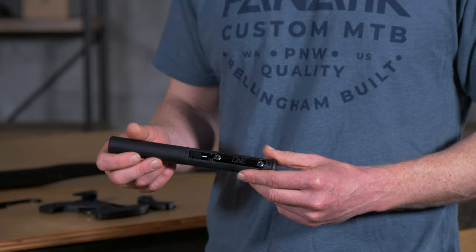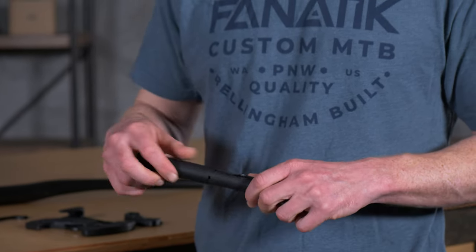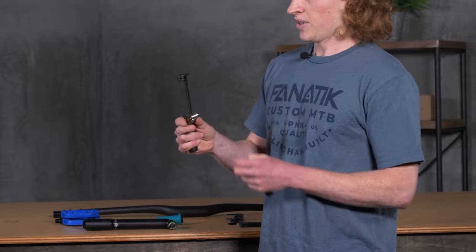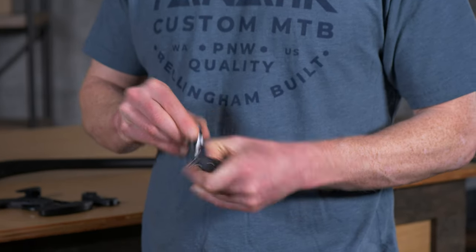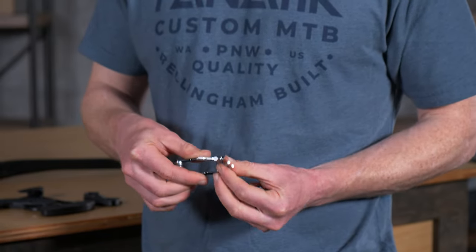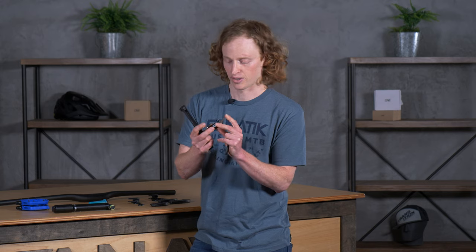Starting with something you've probably heard of called their EDC — that's Everyday Carry Tool. This is the version two of the tool, so it has a few refinements over the previous generation. The first and most noteworthy thing you'll find on it is their wonderful little multi-tool. This has everything from a 2mm up to an 8mm Allen, a T25 Torx wrench, and even a smart little flat head screwdriver so you can adjust your limit screws on your derailleur if you need to.